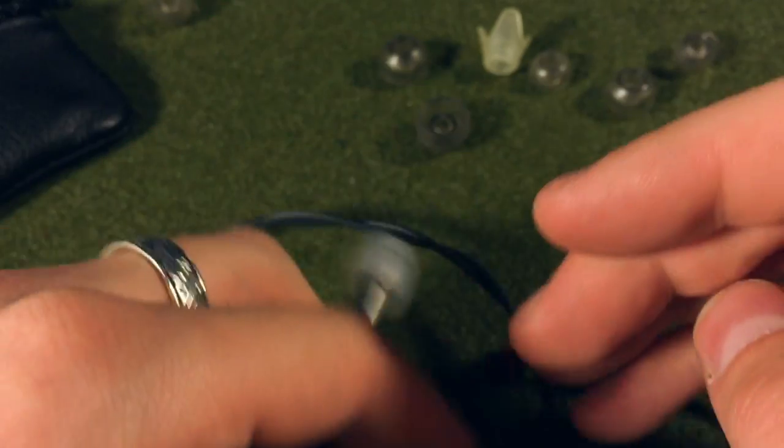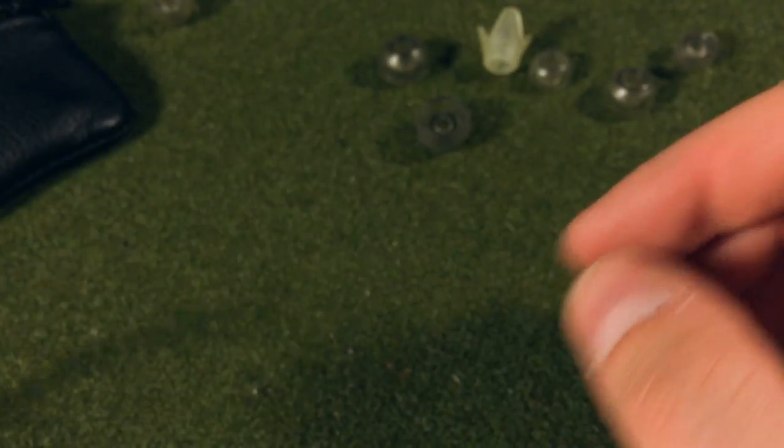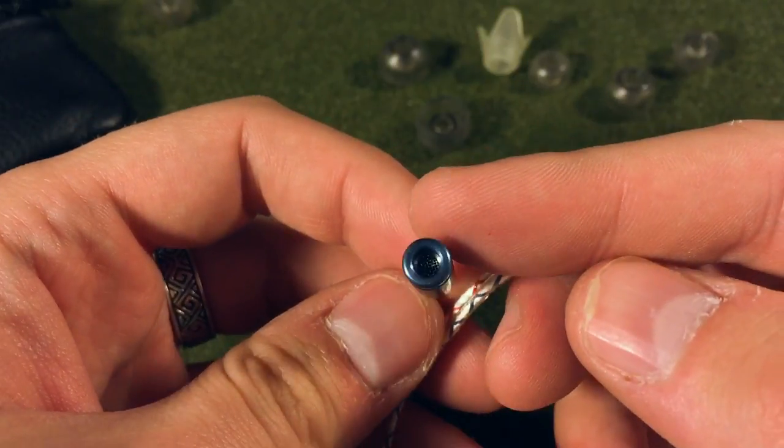So in a nutshell, that's the Aurasonic Rockets. If you have any questions or want to know anything else, please leave a comment below and I'll try to answer it as best as I can. Thank you very much for watching.